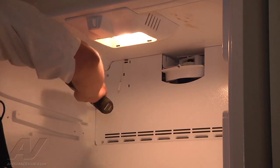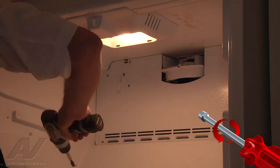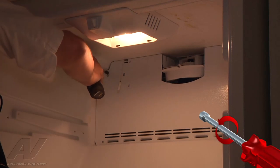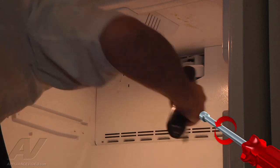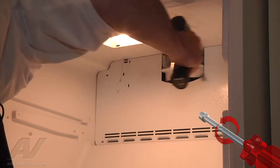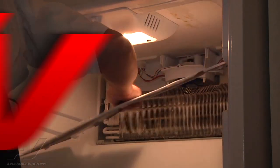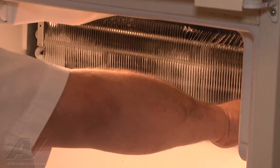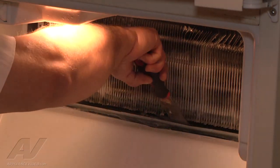There are four more screws I've got to take off to get to the back. Then I'm just going to chip away the ice and throw some hot water down the drain to get rid of the rest.